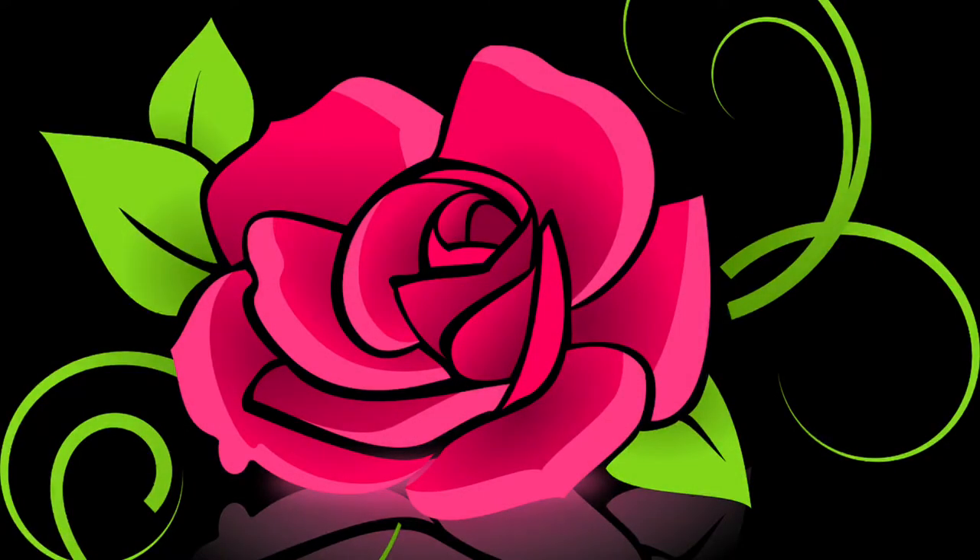This is the rose design that we'll be doing today. You can see that it's mainly composed of three colors, so we'll be building it up in three layers. I've already printed out and prepared the stencils, so let's get started.